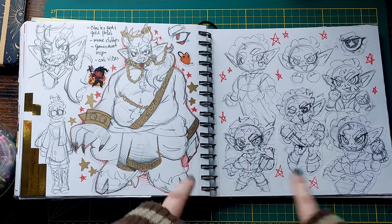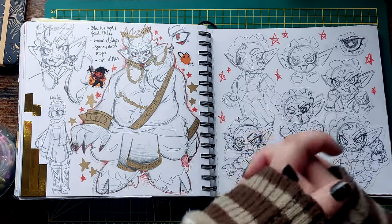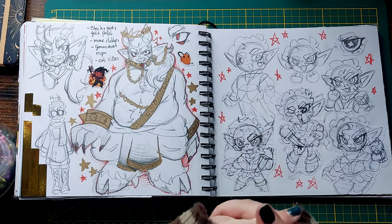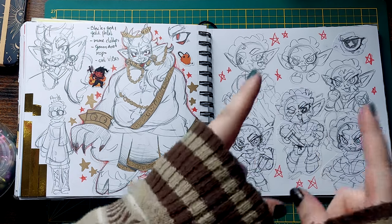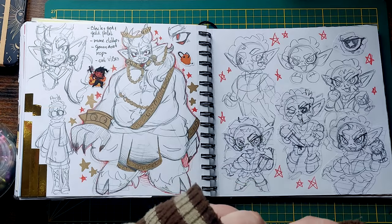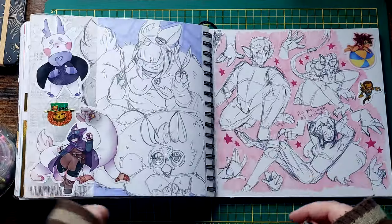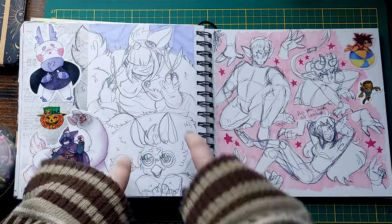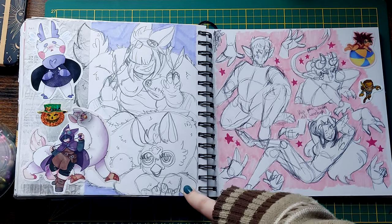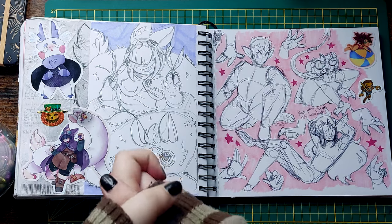These are sketches for my Astarion keychain. I didn't get it in time for this video, but the package did ship — I might have pre-orders open for these soon. I'll make a post about it if I do. Finally got some energy to make merch again. Yippee! This is Raleigh, my gnome artificer — I mentioned them in the other sketchbook as well. They make fucked-up Furbies. Yippee.